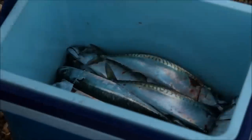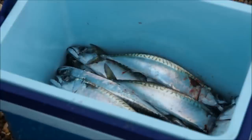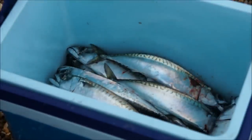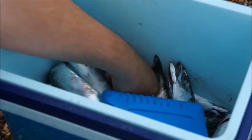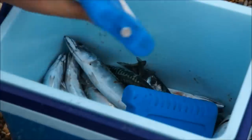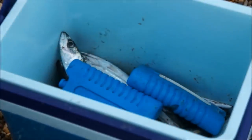To store the mackerel before I gut them while I'm still fishing, I'm just using a cool box where I can drop the mackerel in. This is going to keep the wind and the sun off them. I've got a couple of cool packs in there that I can mix around. That's going to stop them going off before I get a chance to gut them.